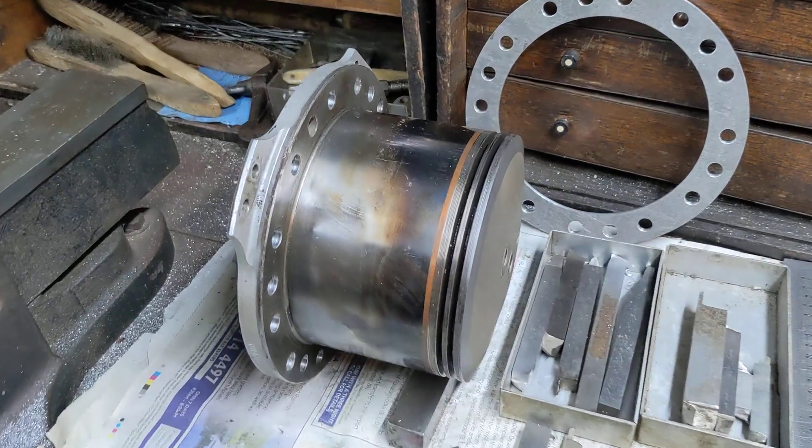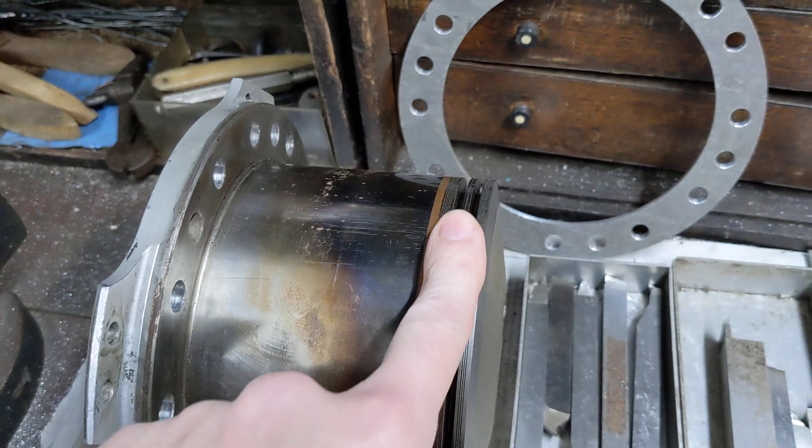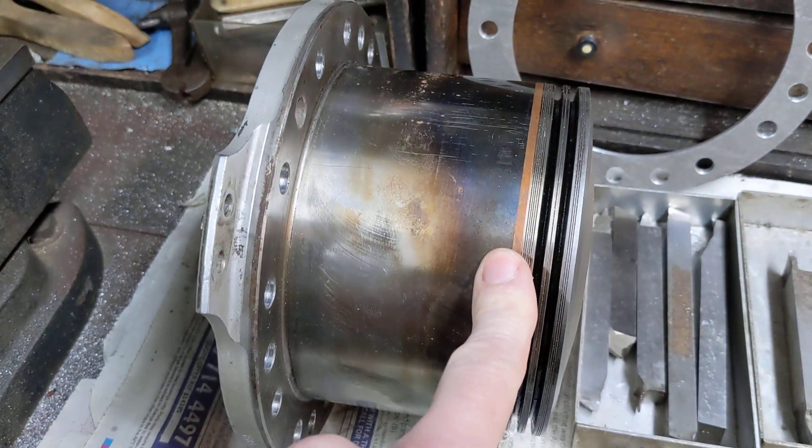Hello and welcome back to the Project Hercules Diaries. I speak to you today with a sense of relief because a rather complex operation has been completed — or at least the first step, and the trickiest step.